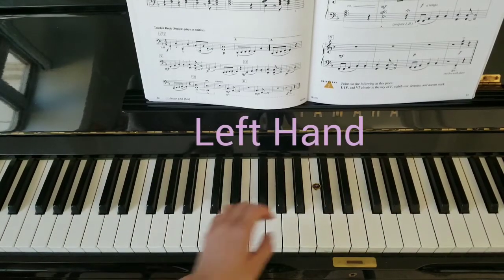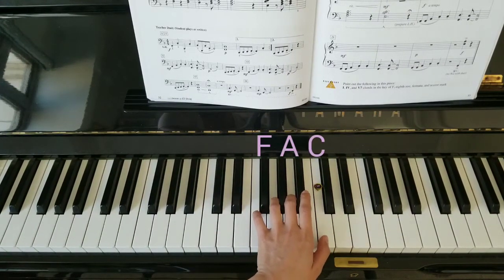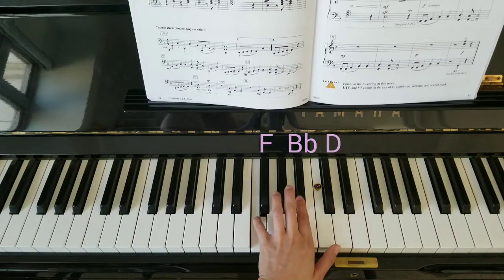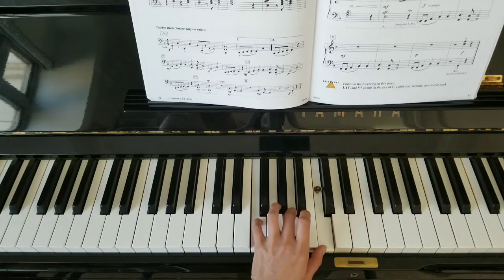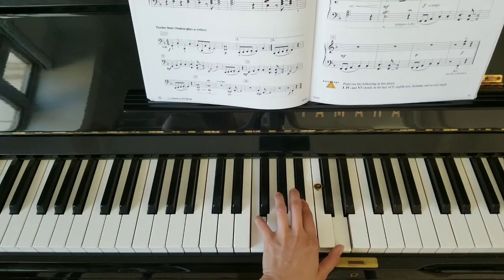Here's the left hand. Let's start in F position — we're going to be playing a lot of chords. The snowman chord, sometimes called chord one, is F, A, and C. Chord four is F, B flat, and D. Once again: chord one is F, A, C; chord four is F, B flat, and D.